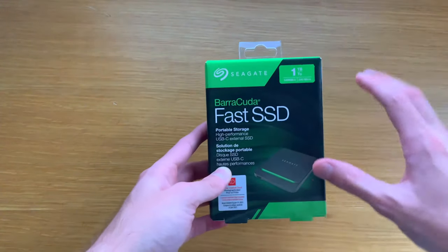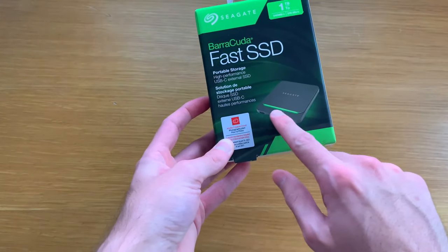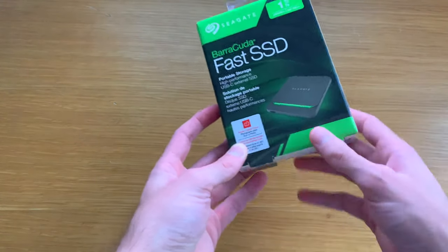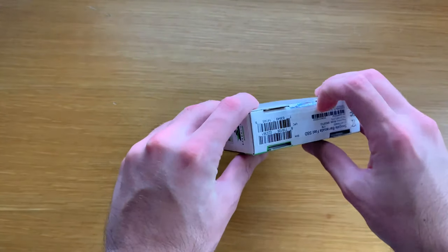You notice the nice green packaging, which is the Barracuda colors, and a cool green shape line that you'll see once we unbox it. So let's get straight into it.